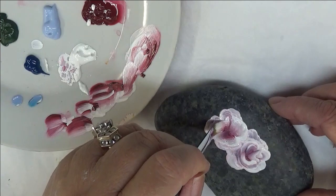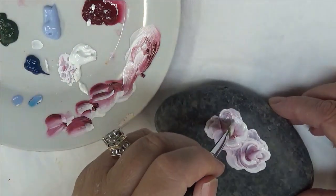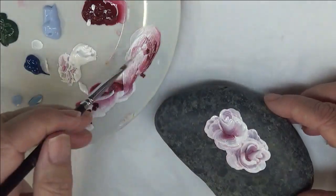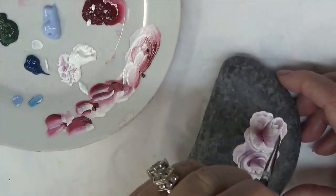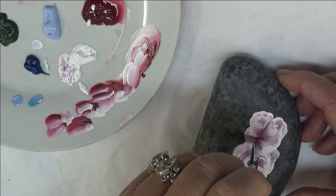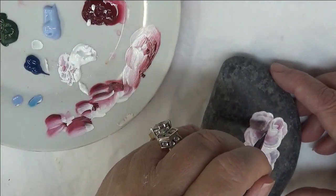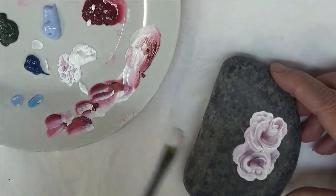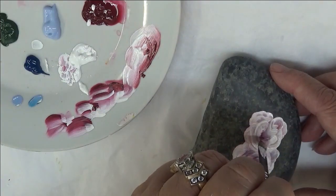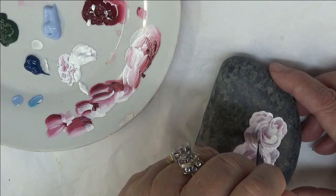However you want is fine. I like to put a lot of emphasis on the center, and then you can just come in here and continue to build petals around it. There are so many varieties of roses, it's not even funny, but this is just one that I'm kind of creating as I go.